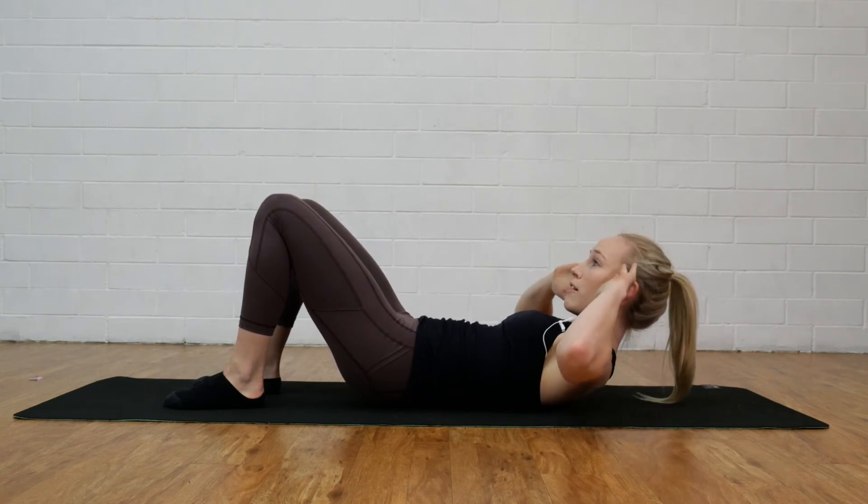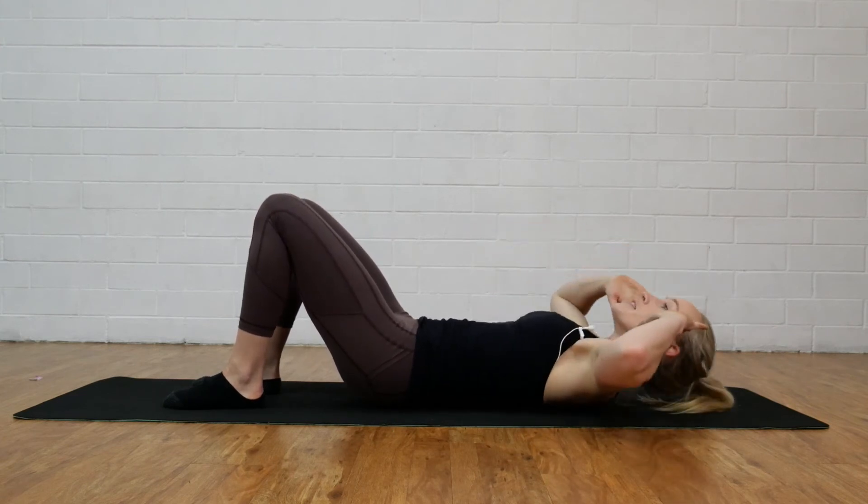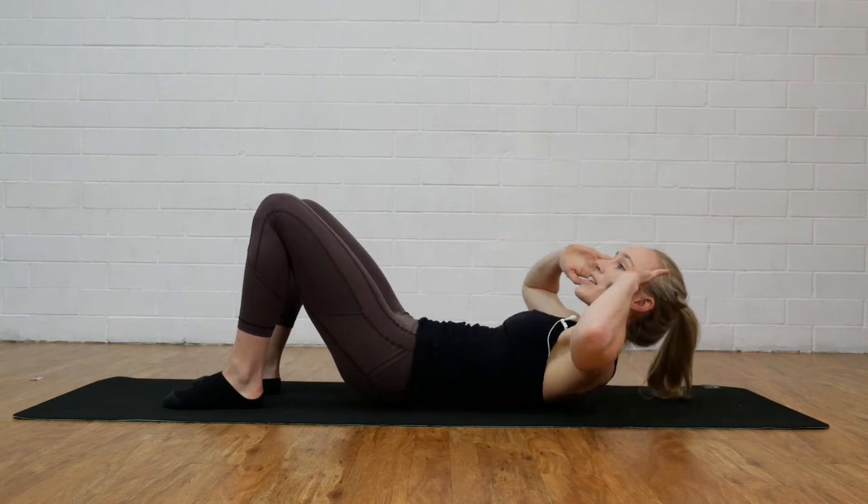Try not to look too far forward. Looking dead ahead, we're going to twist to one side, lower down and then we're going to repeat alternating to the other direction.